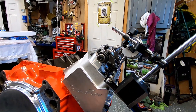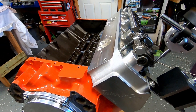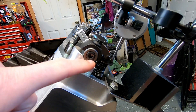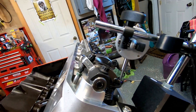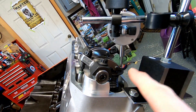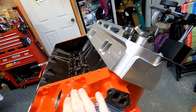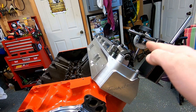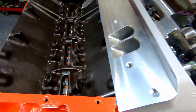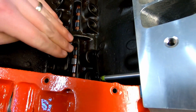Here's a rocker setup. We're using these PRW rockers. If you look at the basics of what's happening here, you have a fixed shaft. The shaft does not move — it is fixed here. You have a valve tip angle that does not change; it only goes up and down. So that angle in comparison to the flat deck of the block stays the same. Our lifter angle does not change. It stays exactly as it is.